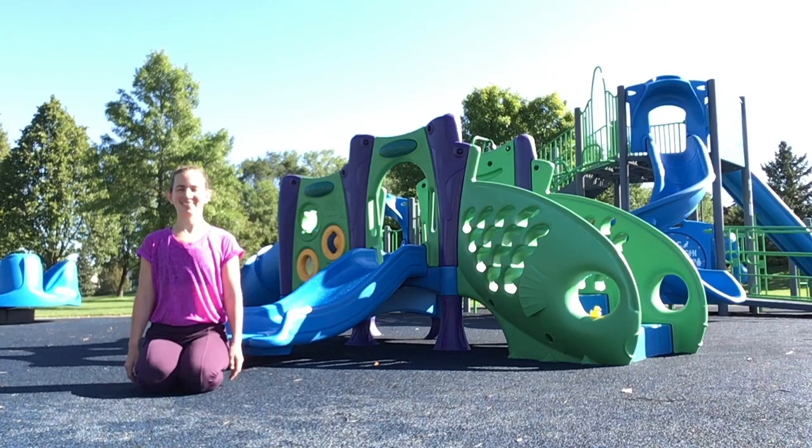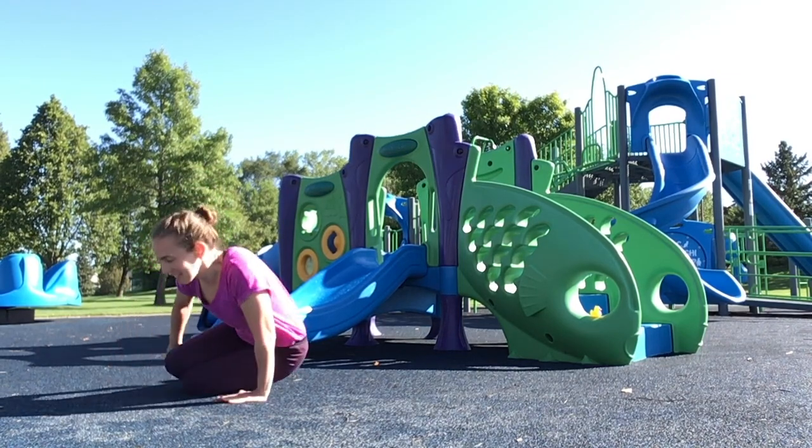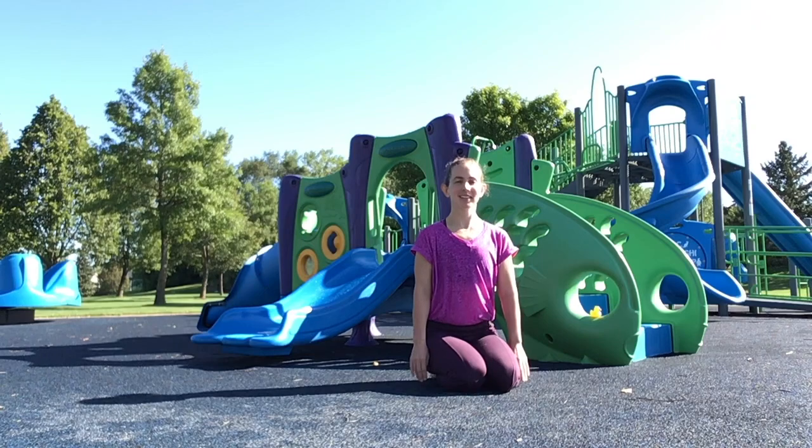Roll over knees. Start on your knees, slowly roll onto your bottom. Your knees will pass your chest and then you'll end where you started.